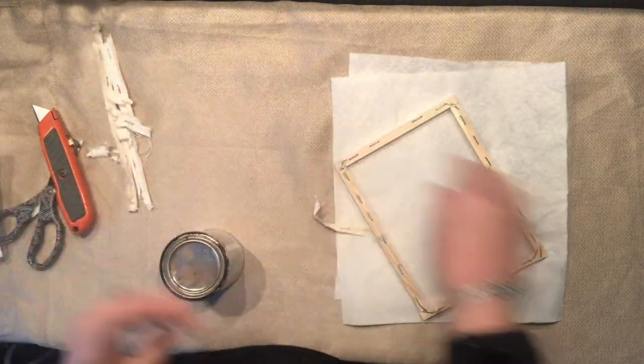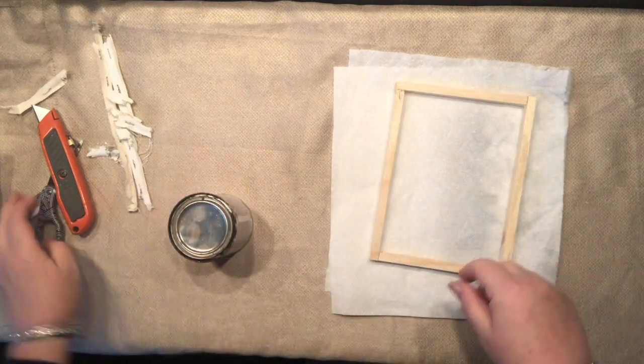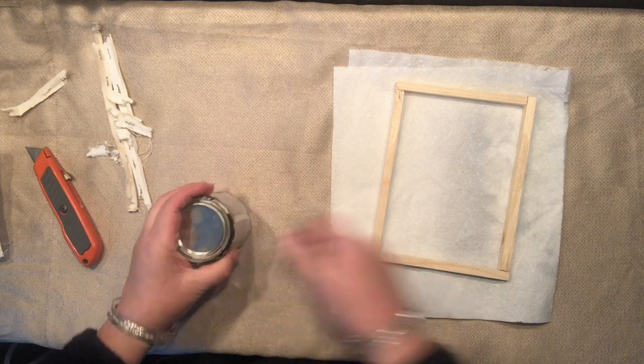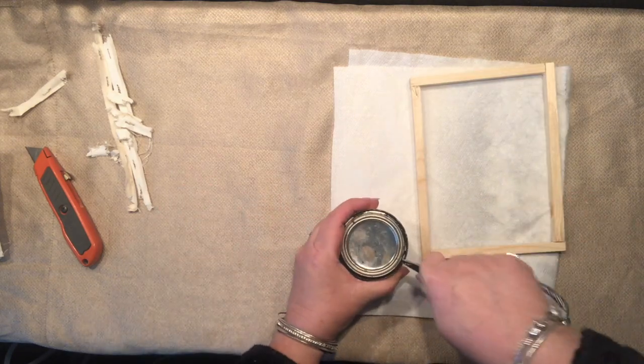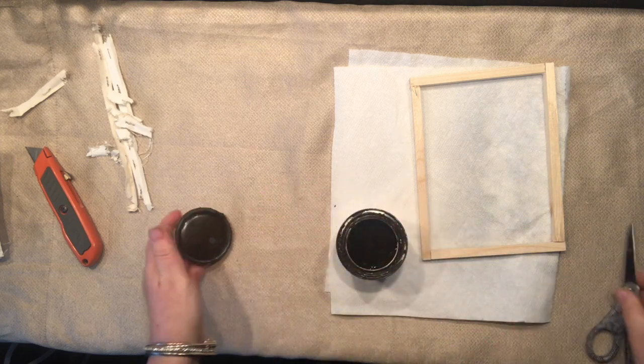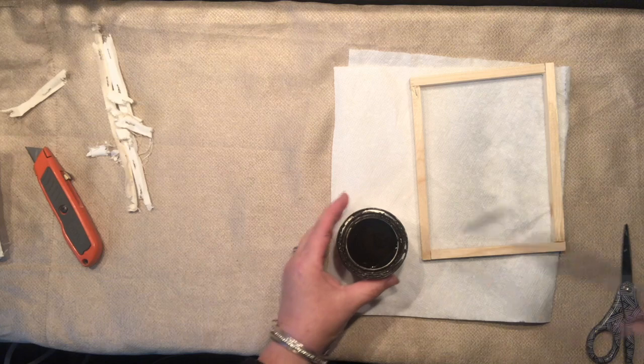Usually when I stain I use a rag, but again I was rushing and I did not have anything handy, so I am just going to simply use the paintbrush and try to wipe it off with paper towels.